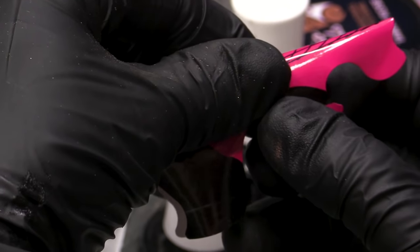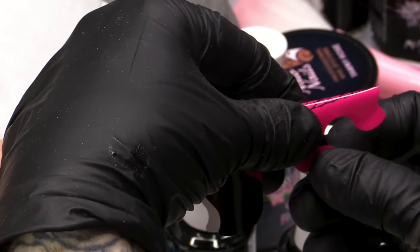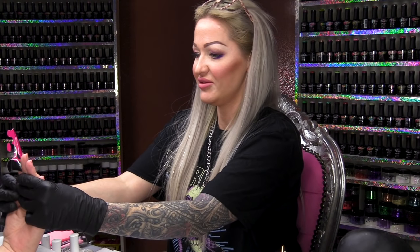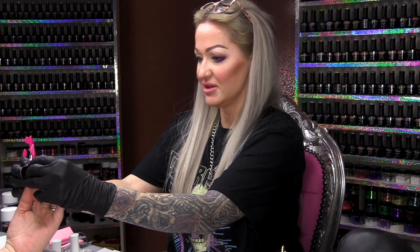What you need to do is sort of counteract that. We're checking that the form is nice and straight. Don't turn into Faye, please — I can only cope with one Faye!